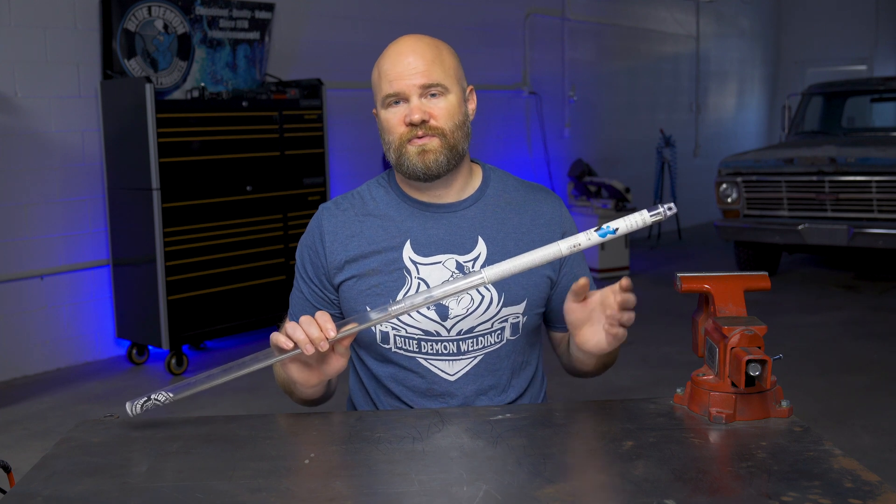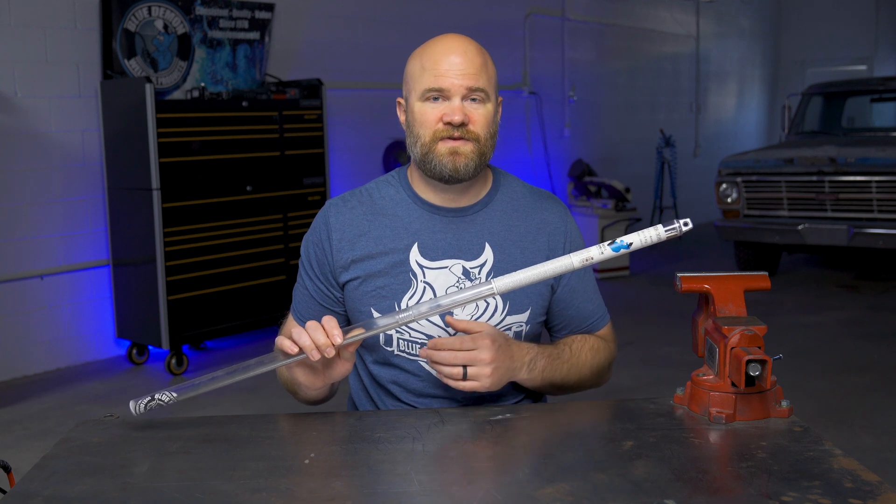types 201, 302, 304, 308, 321, and 347 stainless steels, just to name a few.